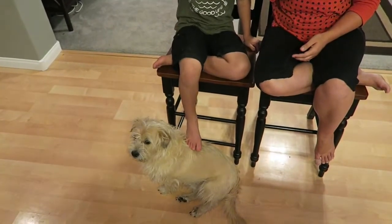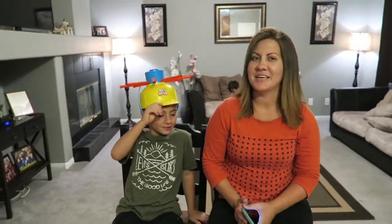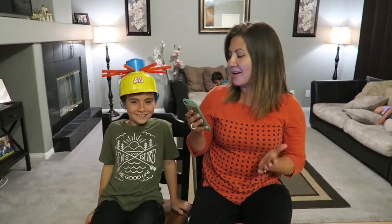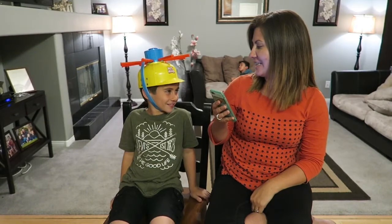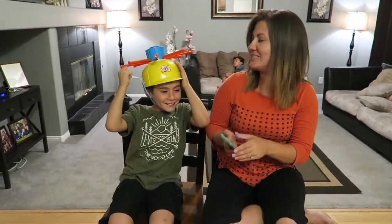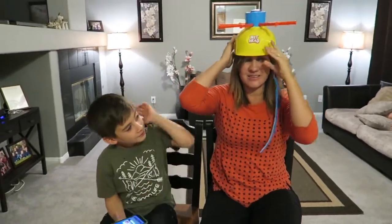Ethan's up first. First question - this is the easiest question ever: what part of Pinocchio grows longer when he lies - his hair, his nose, or his legs? You are right! Pass the wet head over to me. I'm the best!